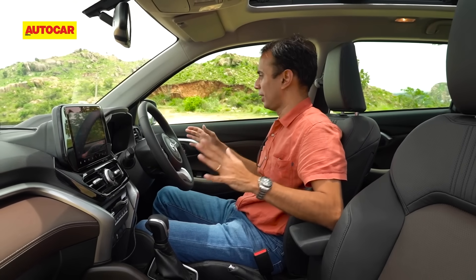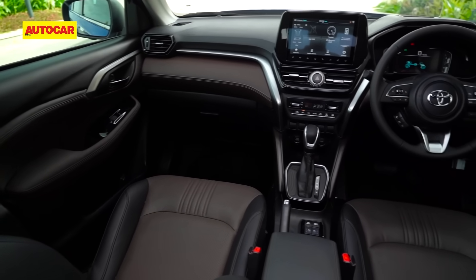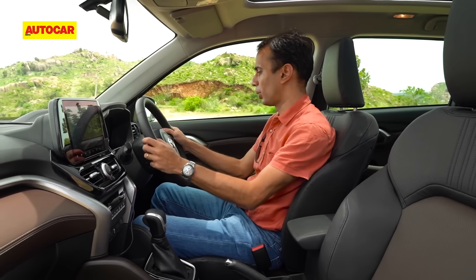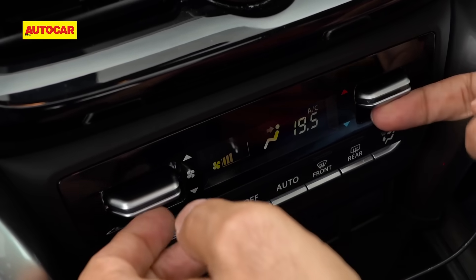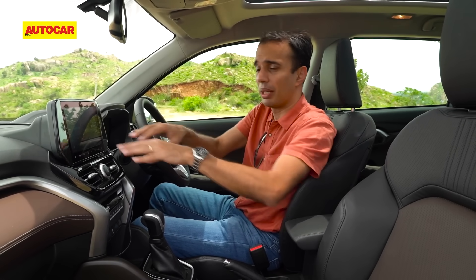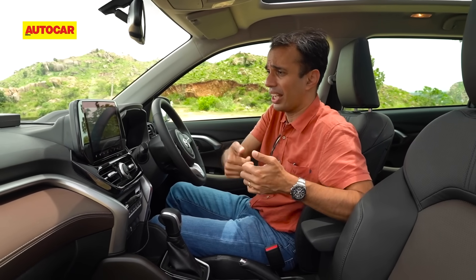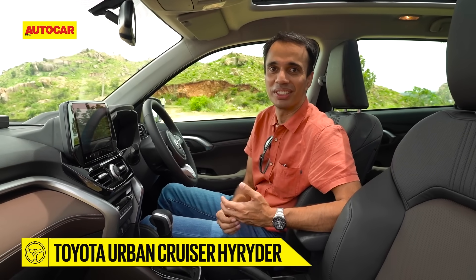Up front, I really like the layout — everything looks chunky and well laid out. Eagle-eyed viewers will spot familiar bits from the Brezza, owing to the shared platform and component sharing. You've got a nice chunky steering wheel with well-feeling switches. There are toggle switches for climate control, which I love since I dislike climate control integrated into the touchscreen. Speaking of which, there's a 9-inch touchscreen running Toyota's system with iConnect and a Toyota voice assistant — say 'Hi Toyota' and it comes right up.